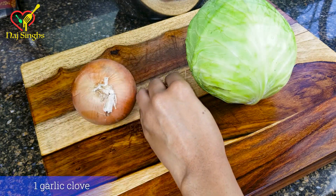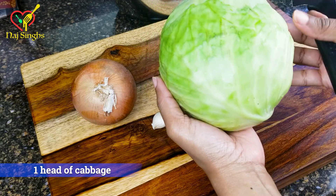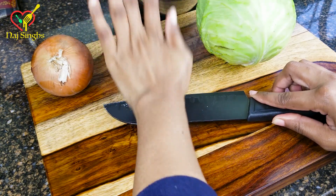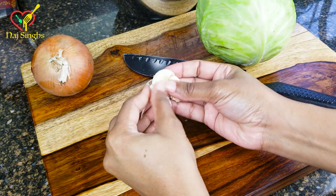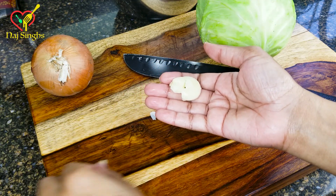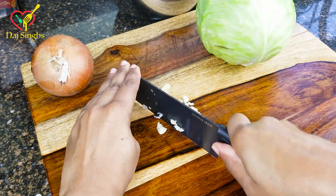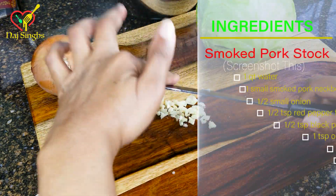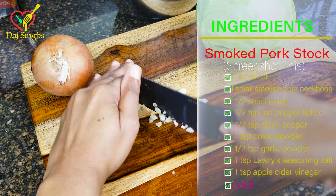So we have an onion, we have our garlic clove, and we have one head of cabbage. We're going to start to mince our garlic into very small pieces. I have a fast way of peeling garlic — it's just angling my knife downward, then popping the knife with the heel of my hand, and the garlic pops right on out. Just in case you didn't catch the list of ingredients, here it is right here for you. Go ahead and screenshot it.